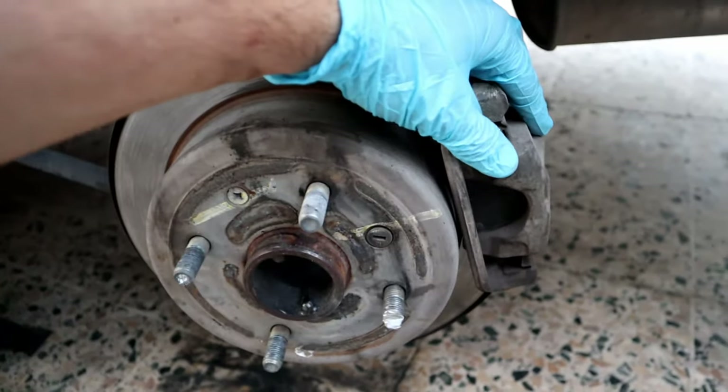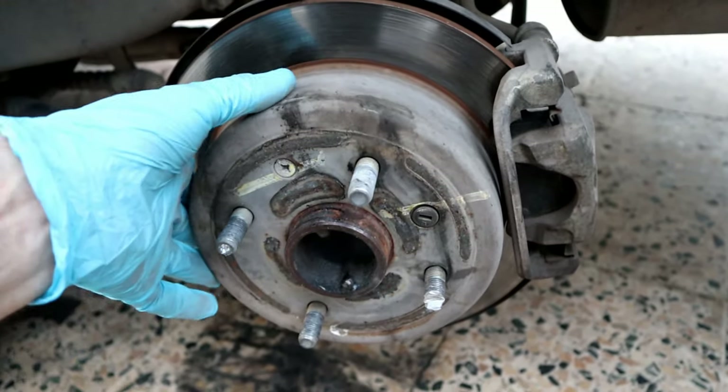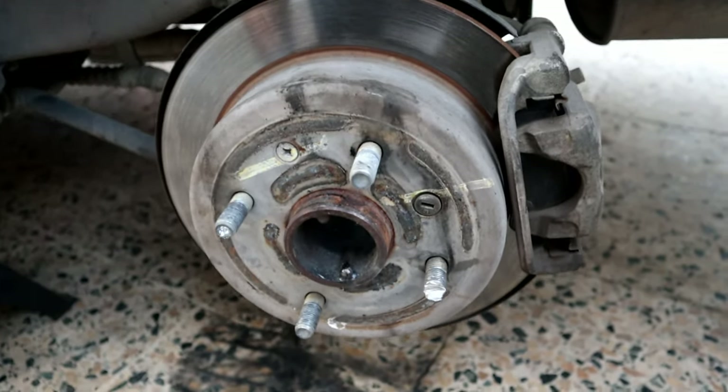In order to take the broken stud out, we have to remove the caliper and then the rotor. We need to undo these two 14 millimeter bolts — here is the top one and here is the bottom one.